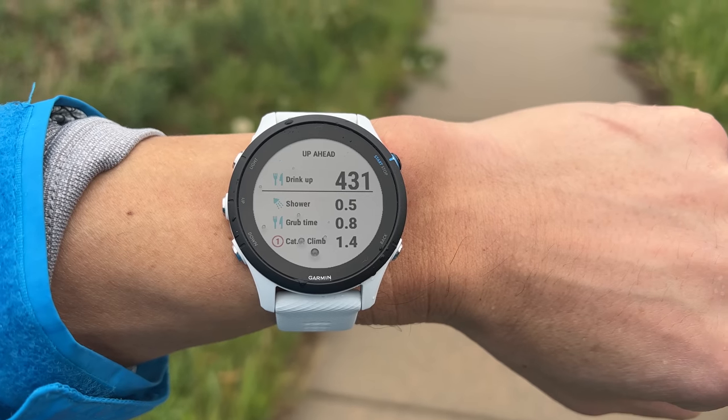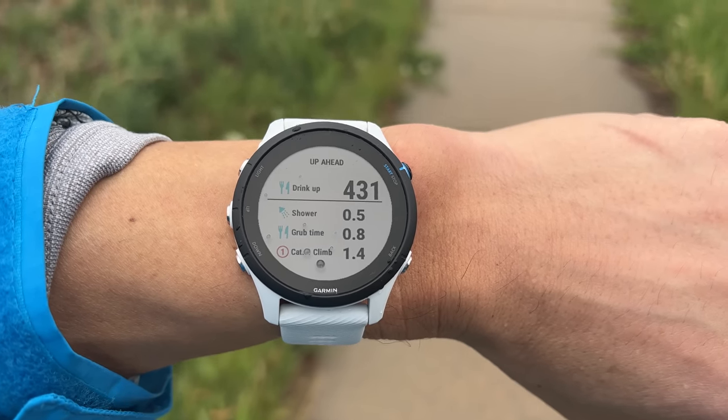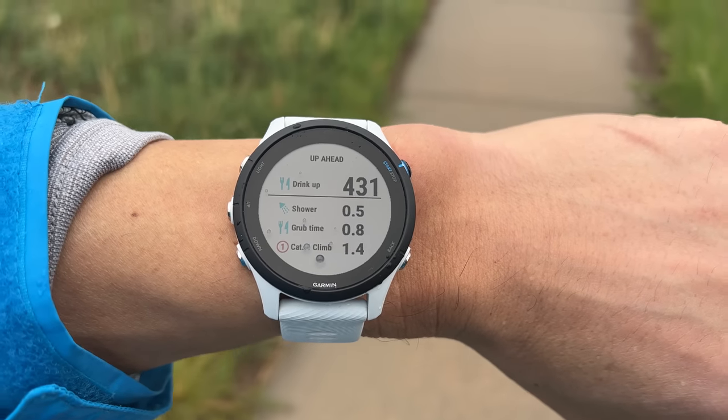During your activity when you load in that route for navigation, it will give you cues to the next course point, which can be super helpful. The 255 also comes with plenty of safety tracking features like live track, where you can send a link to your friends and family who can actually follow along your outdoor activity. There's also incident detection where it can attempt to detect a crash and then send an alert to one of your emergency contacts, as well as requesting assistance from your emergency contacts. Just note that you do need to have your phone with you for these features, because the 255 will use your phone's cellular connection to send out those alerts.